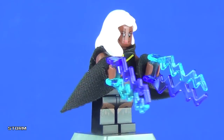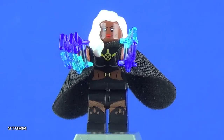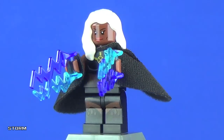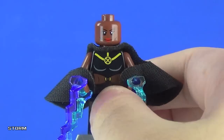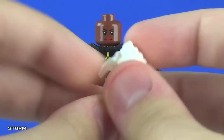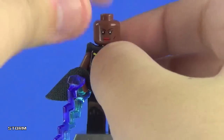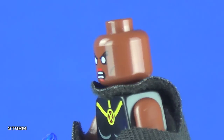Storm is about the only minifigure that really doesn't suffer from a lack of detail — she actually has printing on her legs, which is a nice touch. She comes with a pair of lightning bolts. Removing her hairpiece — this is my first time getting this hairpiece in white, which is pretty cool. Her facial expression is mild on one side and really nicely portrays the character, and flipping it around we have white-eyed, more aggressive variant for the double-sided face.